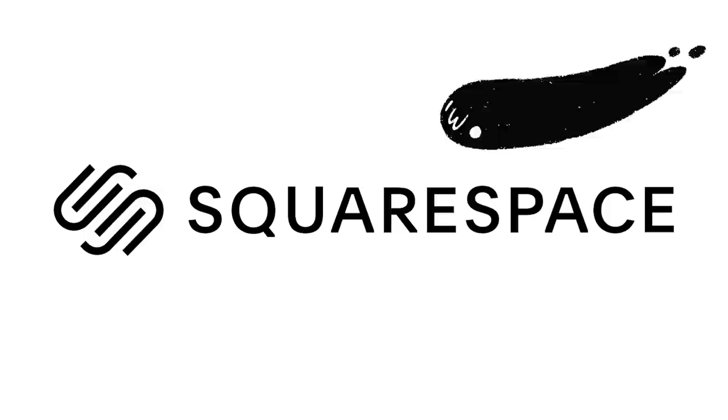This video is brought to you by Squarespace. From your very own website to your online shop, make it with Squarespace.